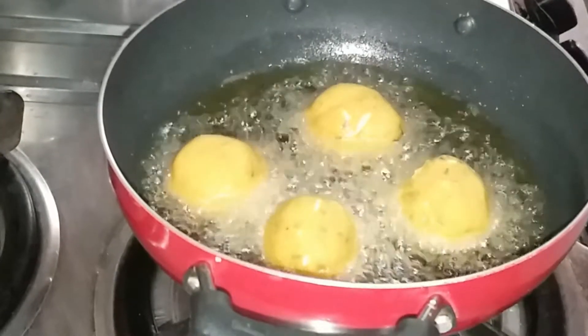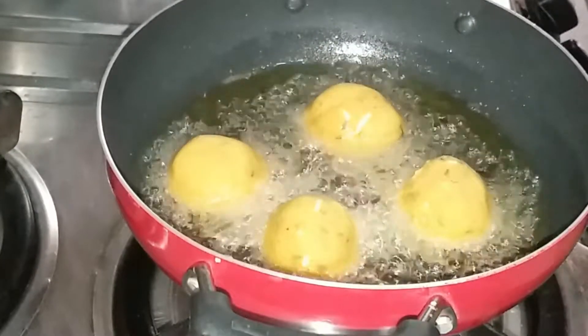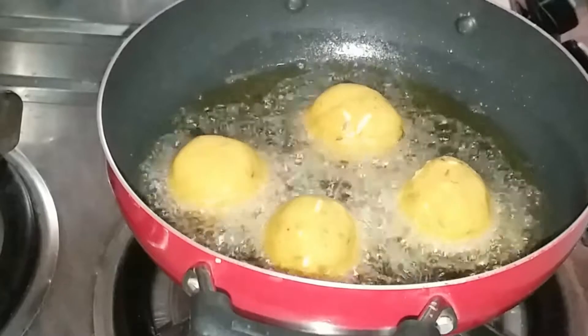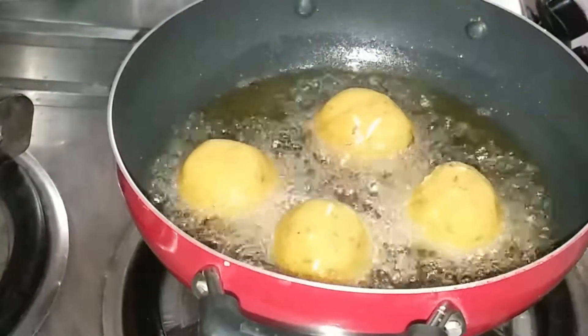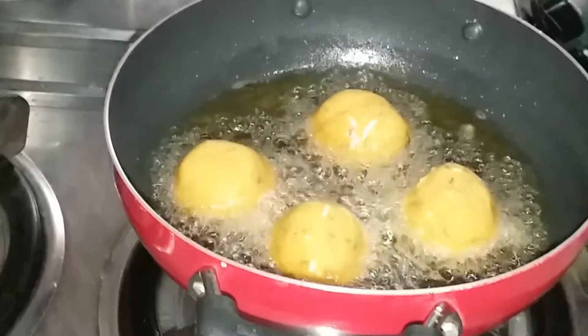Friends, first you should test the oil with one cheese ball to check if it is hot enough or not — if the oil is not hot, the balls will absorb too much oil. If the oil is properly hot and bubbling, then you can add the rest of the cheese balls and deep fry them.